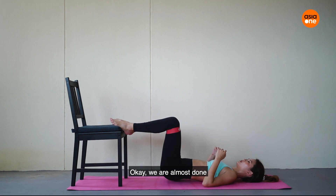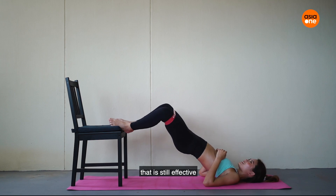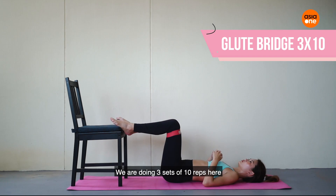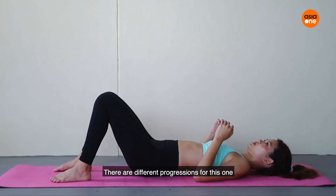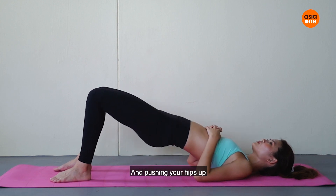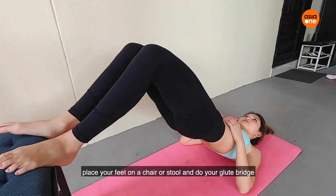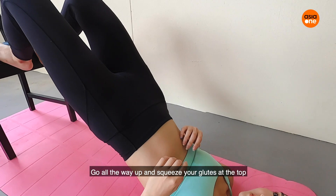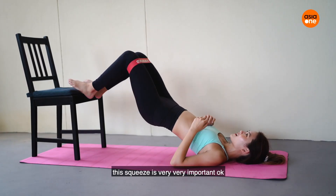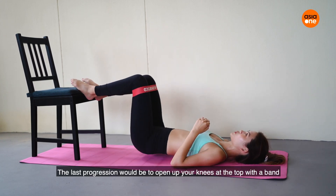We're almost done. We're going to do another one of my favourite lazy leg exercises that is still effective — the glute bridge. We are doing three sets of 10 reps. There are different progressions for this one. The most simple would be to do it lying down and pushing your hips up. To make it more difficult, place your feet on a chair or stool and do your glute bridge — go all the way up and squeeze your glutes at the top. This squeeze is very, very important. The last progression would be to open up your knees at the top with a band.